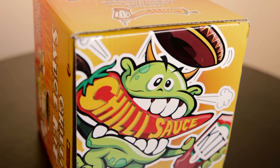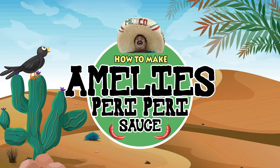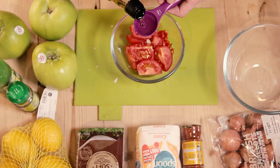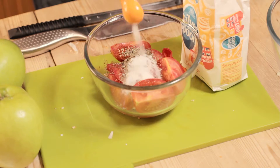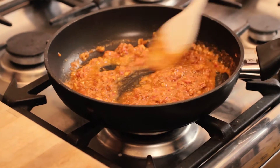First off, some Chili Sauce Kit recipes. Amelie's Peri-Peri Sauce: chopped garlic, habanero and tomatoes, then add olive oil, lemon juice, paprika, mixed herbs, sugar and salt. Blend, fry — beautiful.